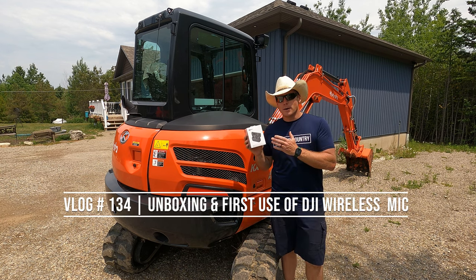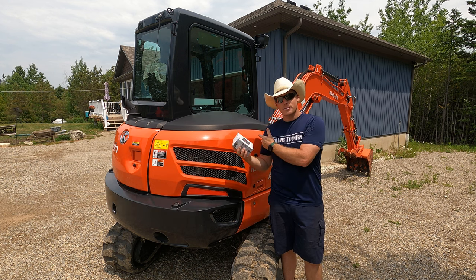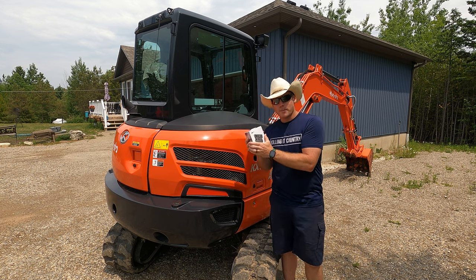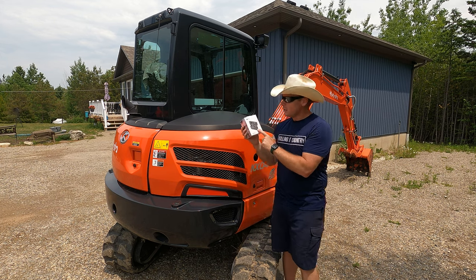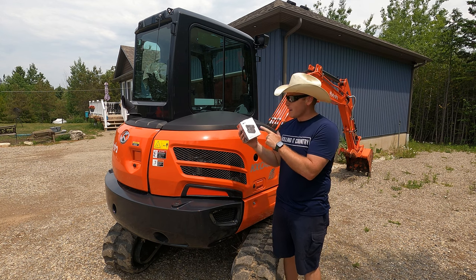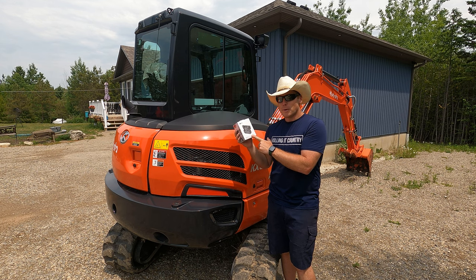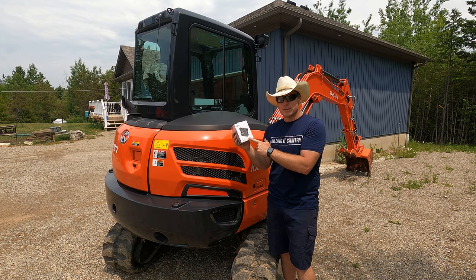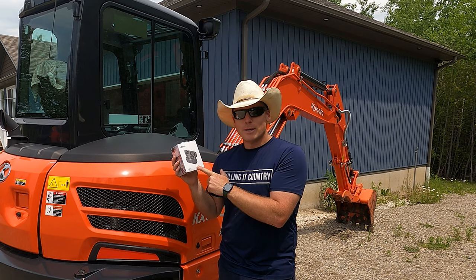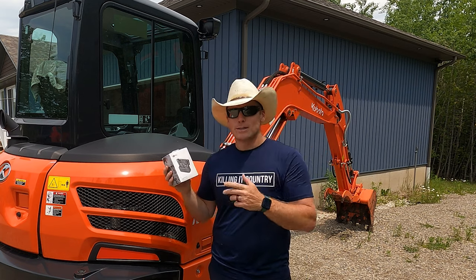I've never done a box opening video like this before, but I was gearing up to do some maintenance on the Kubota KX-040 today and the Amazon guy pulled in the driveway and dropped off this DJI wireless microphone. I'm excited to open this box, get it charged up, and maybe try to take my YouTube videos to the next level, because I've always felt that audio is the place where I could make the greatest improvement. Listen to these cars going by.